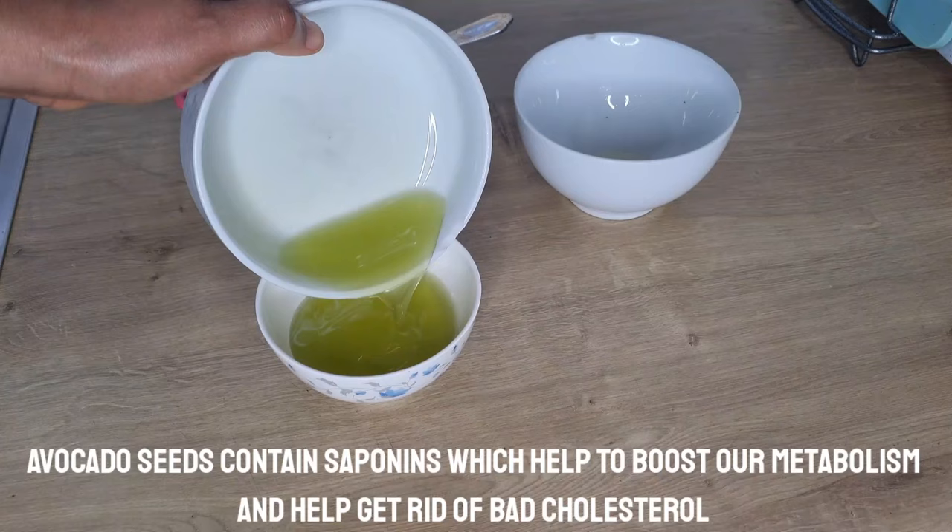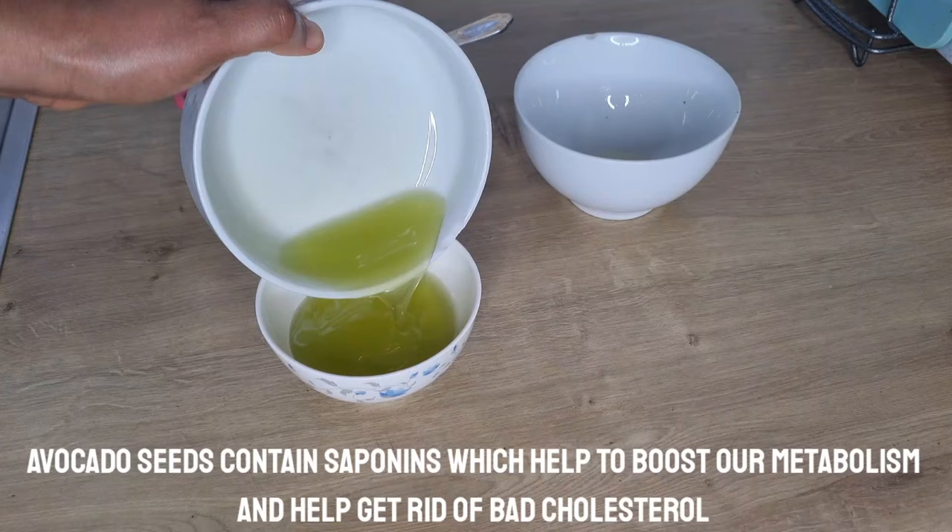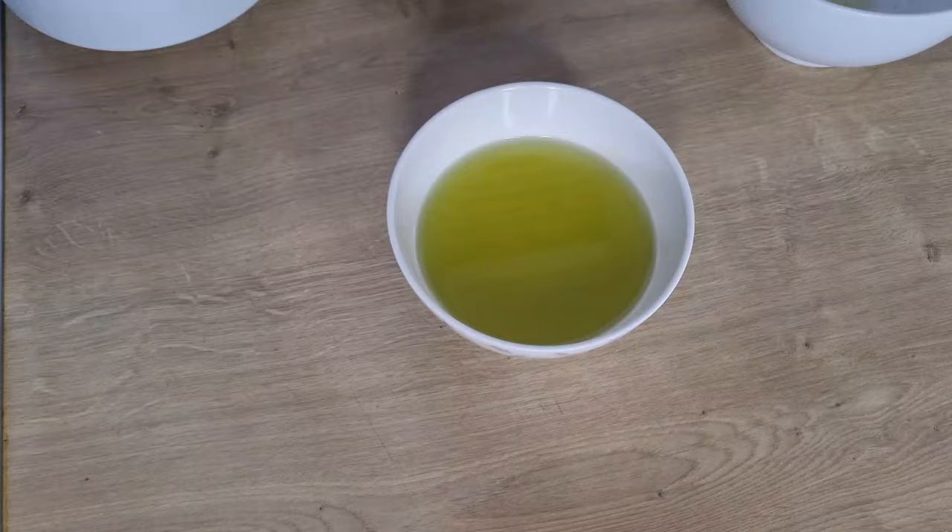I hope you can see how easy it is to make your avocado seed oil at home. Next time you have an avocado seed, don't throw it away. I hope this video is helpful — thank you all for watching.